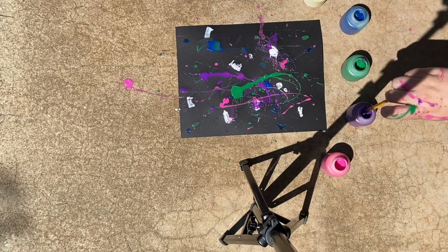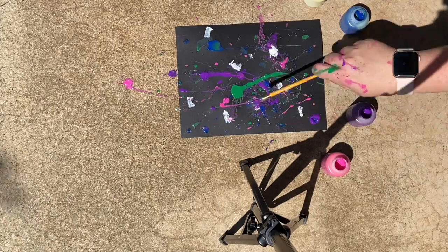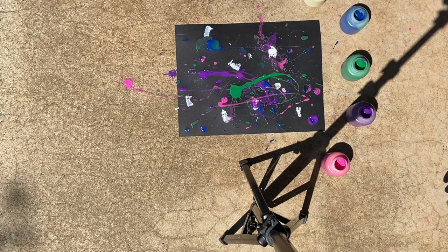There are no right or wrong pieces of art. You just go until you feel like the piece is finished. Always create another piece or multiple pieces.